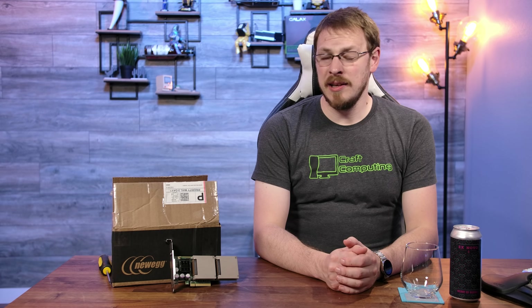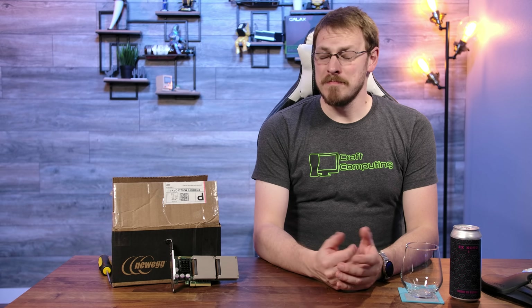The only thing better than getting server parts in the mail is getting server parts in the mail that I didn't expect.